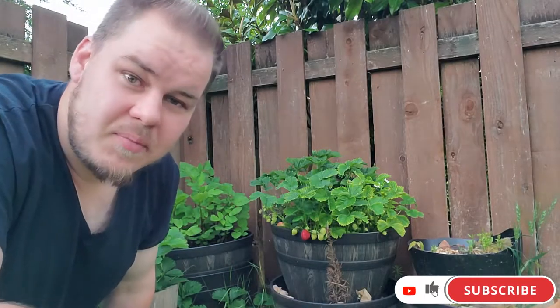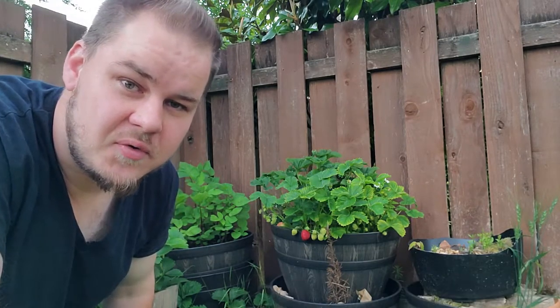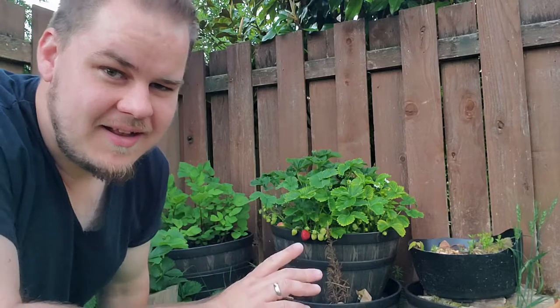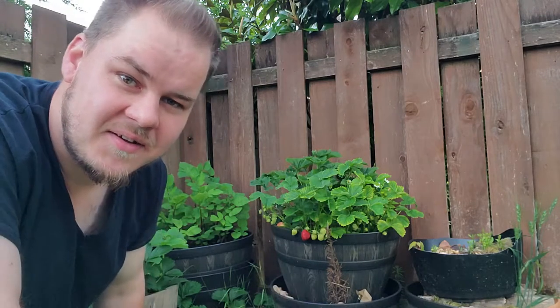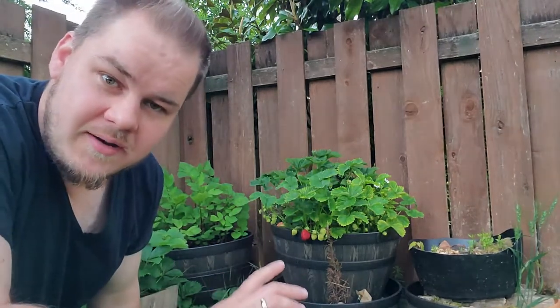Hey guys, welcome to another episode. I've got to be a little bit quiet because it's very early in the morning — the sun literally just rose. I'm here today to do a tasting on pineberries, and if you look at the back here you'll see that bright red strawberry there.